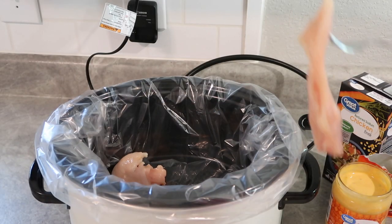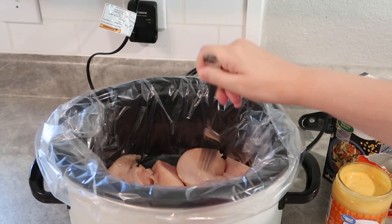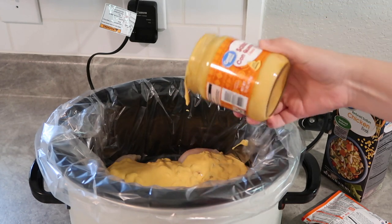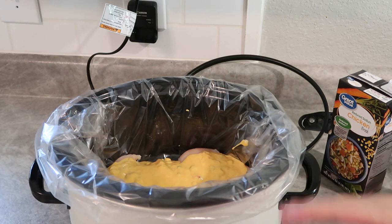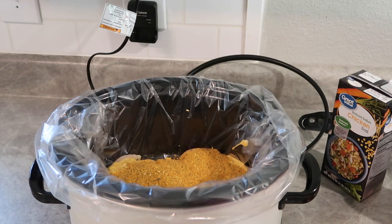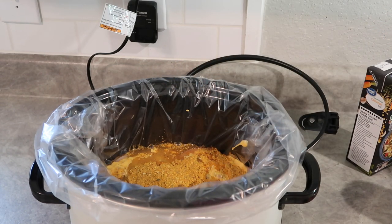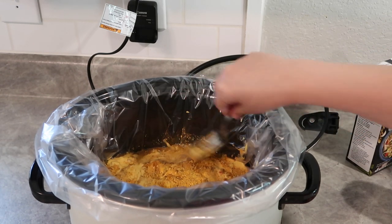I'm going to put three chicken breasts in the bottom of my crock pot. I did trim these up just a little bit, and then I'm going to do one jar of salsa con queso — dump it right in. You can also do a jar of regular salsa or a can of Rotel. I'm going to leave it as is, then add some chicken taco seasoning, and then a little bit of chicken broth — probably about a half to a full cup — and stir this in.